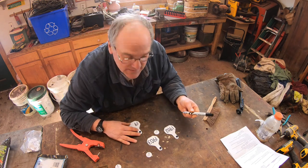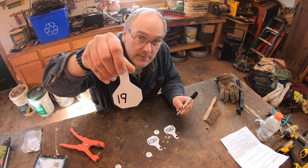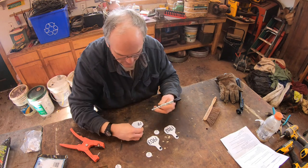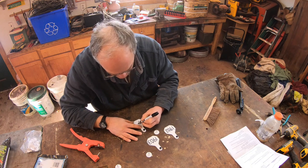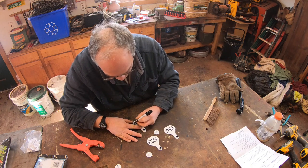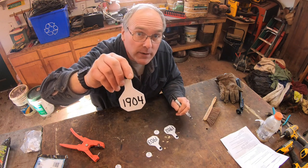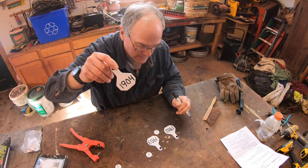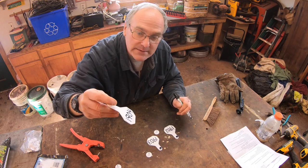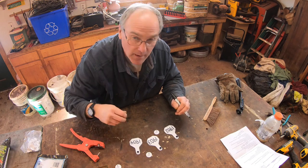Our numbering system is really simple. The first two digits are the year the calf was born and the last two digits are when that calf was born in sequence. So 1904 is the fourth calf born in 2019. Simple as can be, and it lets us know at a glance how old each animal is and where they are in the order.